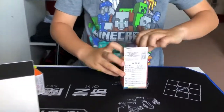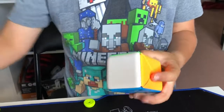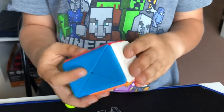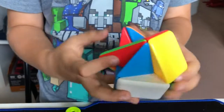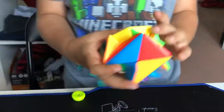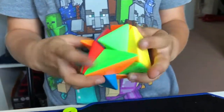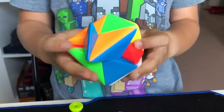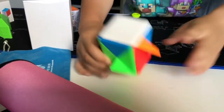Let's unbox this container cube. It seems a little opened but that's okay. This is feeling dry — it's going to take a long time to fix. But anyway, that's the container cube, scrambled up.